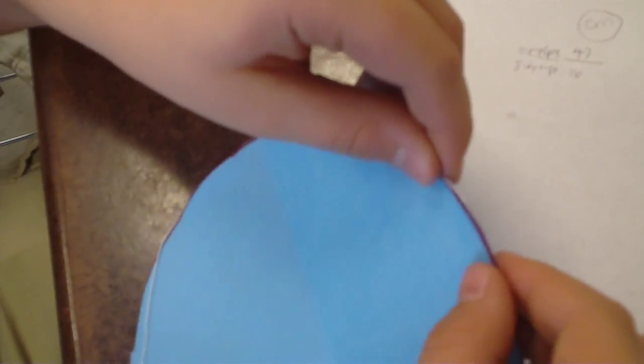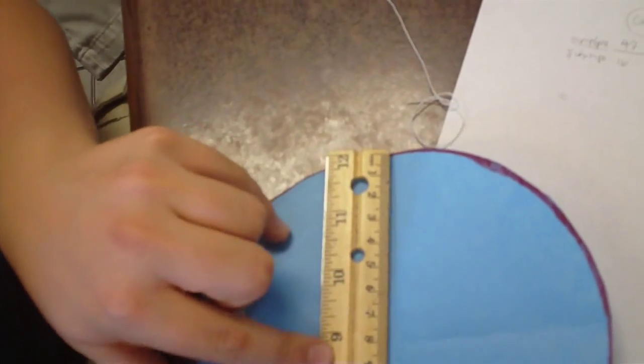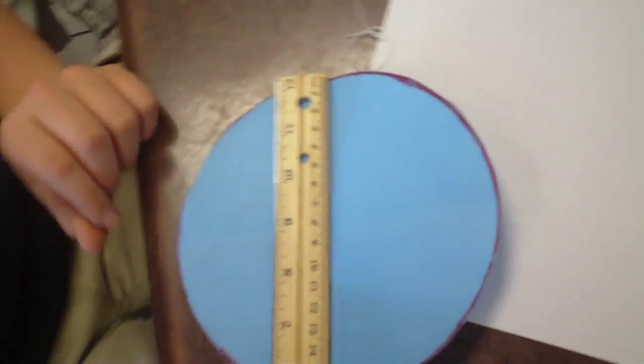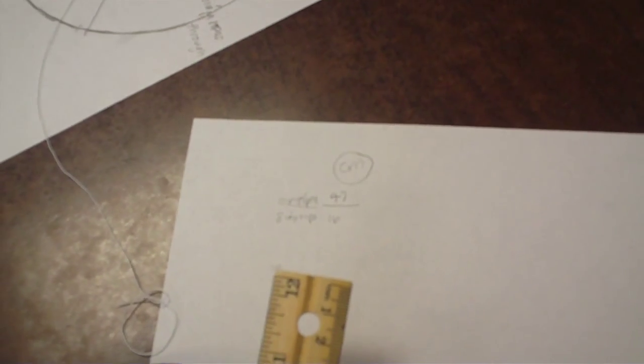Okay. How much did you find? I got 47 centimeters. And for the diameter, I just got the ruler, did this, and got 16 centimeters. And then what did you form there? The circumference over the diameter.